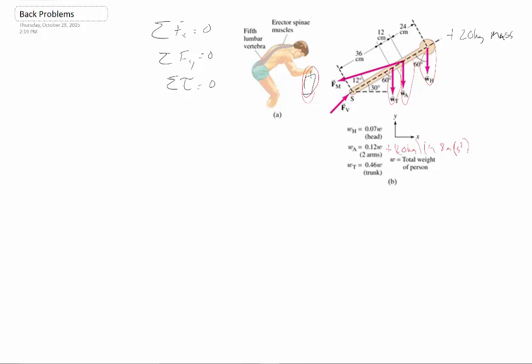The problem tells us our weights in terms of our total weight. I'm going to use my total weight: 70 kilograms times 9.8 meters per second squared, which is around 686 newtons. All the other weights — the weight of my head, arms, torso — are just going to be some fraction, like 0.07 times this, et cetera.